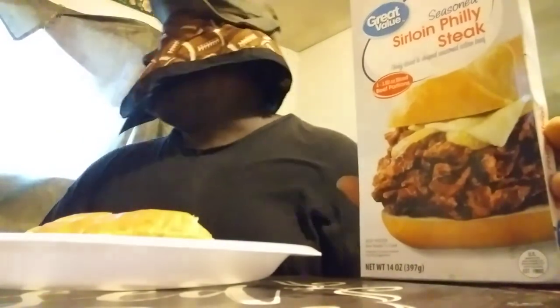I want to say it's about $7 a pack at Walmart. It is delicious. Y'all give it a try — it's the Walmart Sirloin steak cheese steak. I give it a 5 out of 5, guys. The meat is good, the cheese is good. I use American cheese. I also have Provolone — if you want to use Provolone, you can use that too. Until next time, hit you guys on the next video. 5 out of 5.